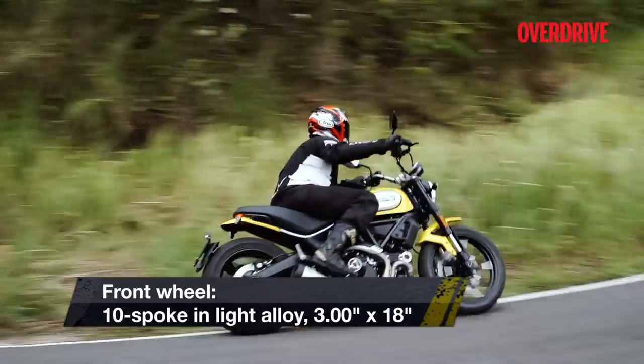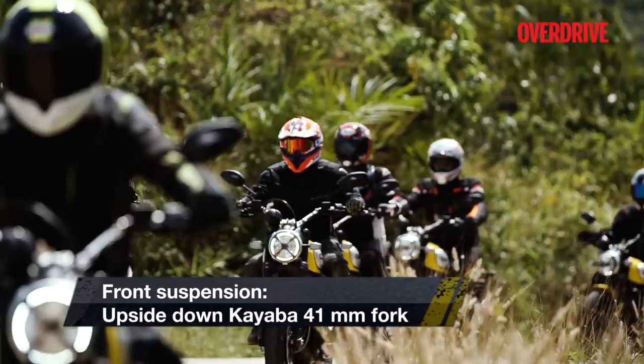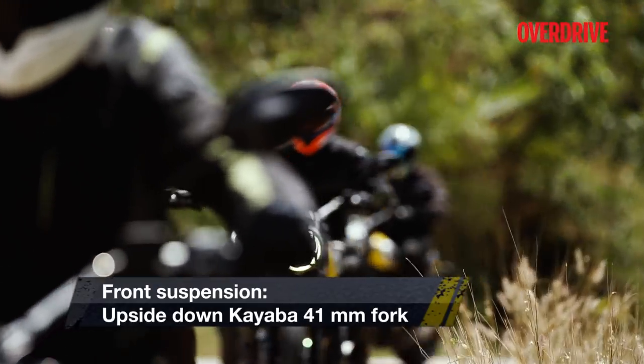In terms of safety, the Scrambler comes with cornering ABS as standard. That is a big plus when you consider the fact that a lot of newbies will ride this bike.